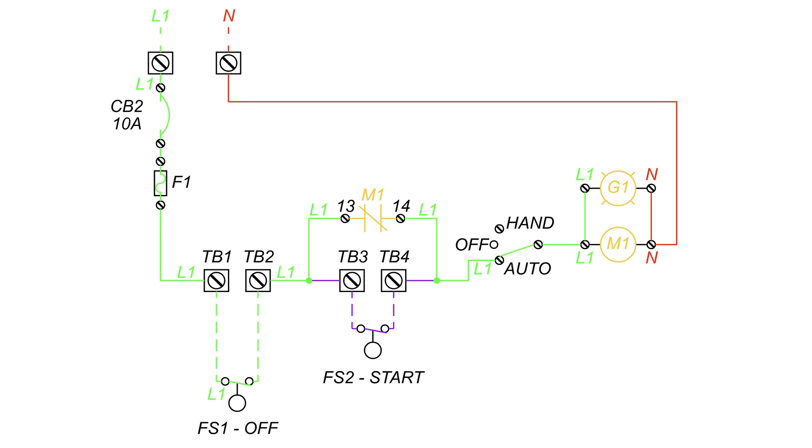Now that the M1 latching contacts are closed, the path through the switch has become redundant. As the water level drops, the start float drops, opening its contacts. Power is still able to pass through the M1 latching contacts as the M1 coil is still receiving power. As the water level continues to drop, the off float drops, breaking the connection leading to G1 and M1.